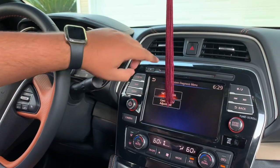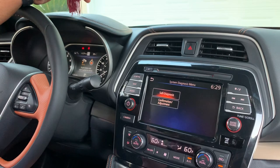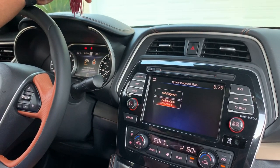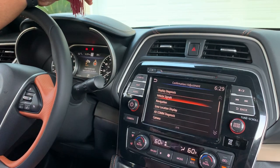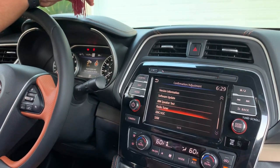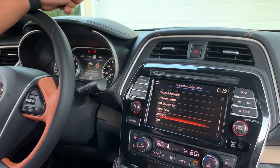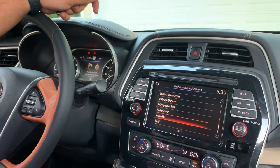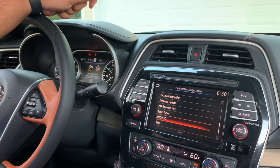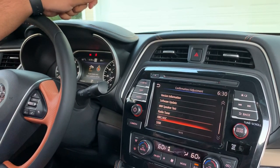That will bring up the system diagnostic menu. This is just for educational purposes, but you need to go to the confirmation adjustment and then go down until you get to ANC and ASC, which is your active noise cancellation. Once you go into that menu, you will be able to turn it off to prevent the audio system from counteracting any external noise coming in from the interior cabin.